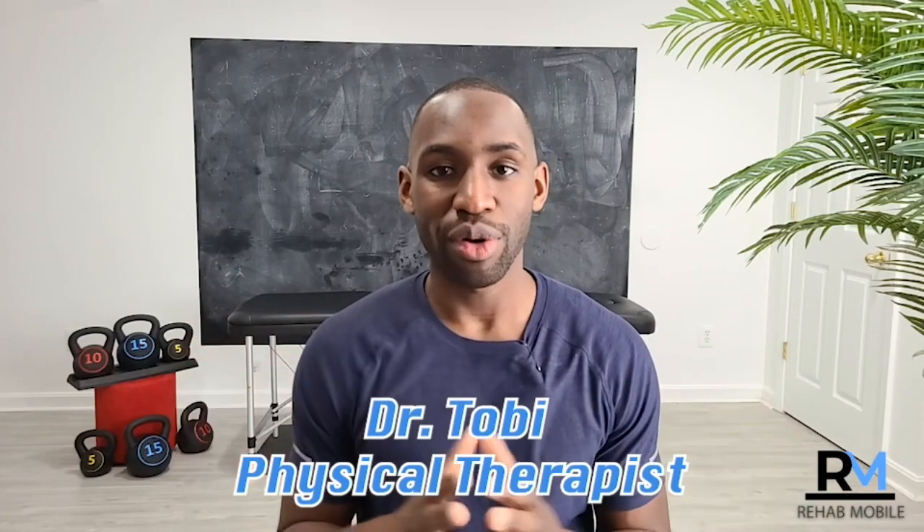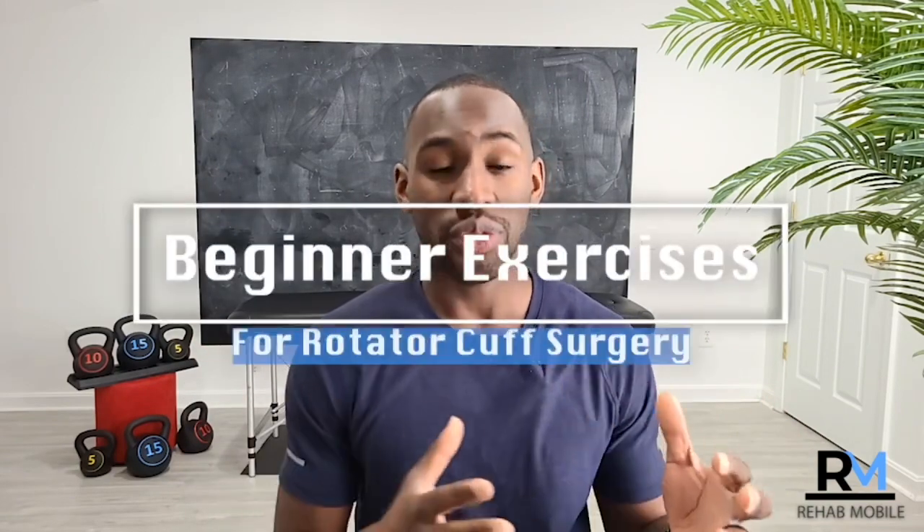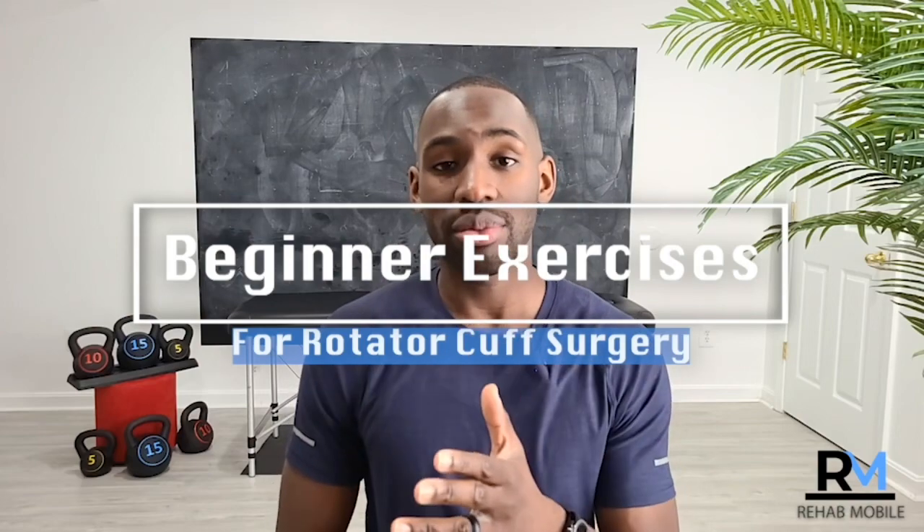Hey, I'm Dr. Toby, welcome to the Rehab Mobile channel. In this video I want to help you out with some beginner exercises after a rotator cuff surgery. This is going to be really helpful if you've just had a surgery, because it will complement information you probably already got from your physician, your surgeon, and your physical therapist — because you definitely should be getting physical therapy after a rotator cuff repair.